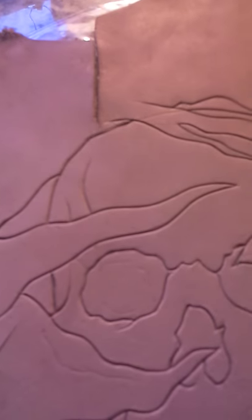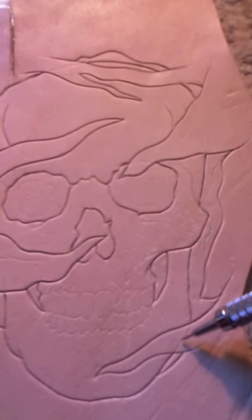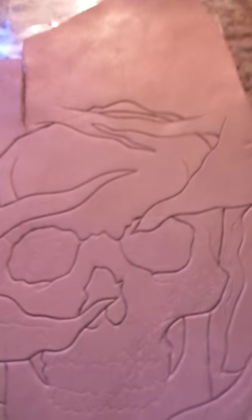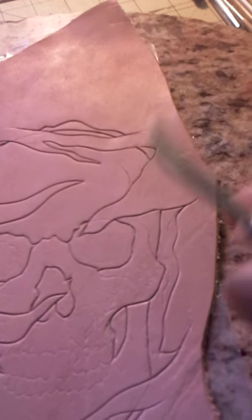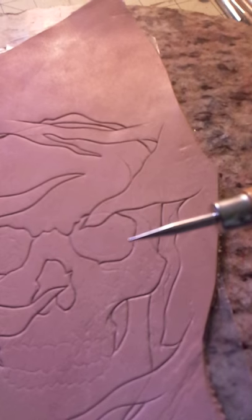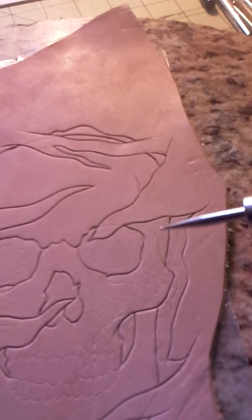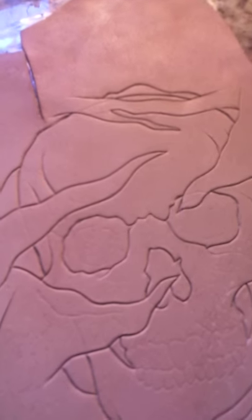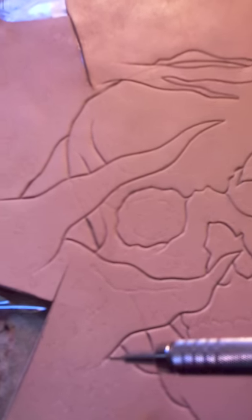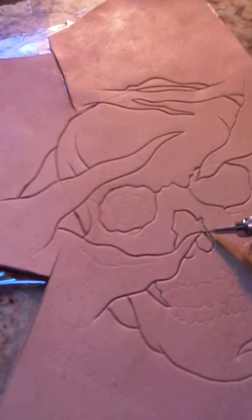These lines here from the transfer — I'm not worried about those because they can be buffed out and pushed around with this little tool. This is one of the best tools I ever bought. It allows me to go in and add some extra detail, little cushion spots, soft bevels, and all kinds of other stuff. It's awesome.